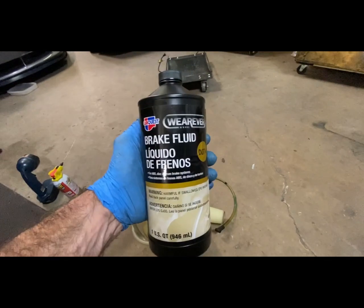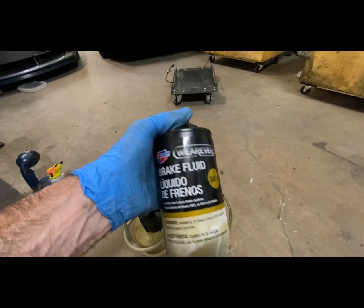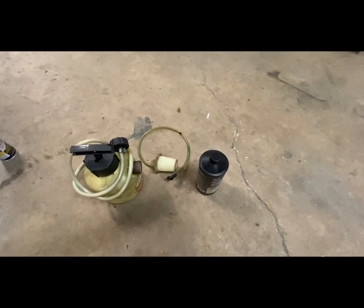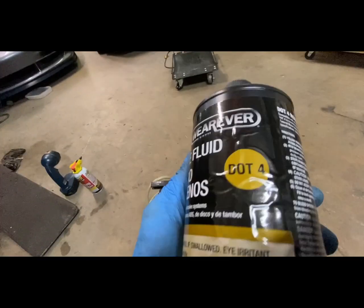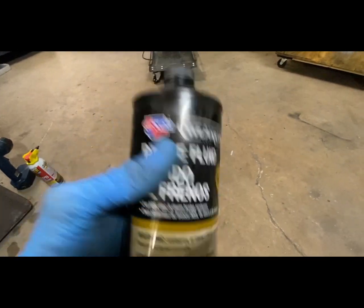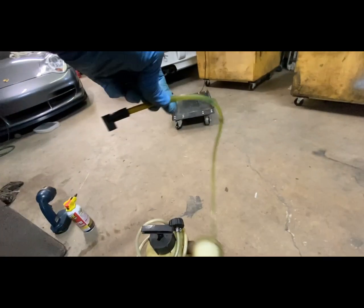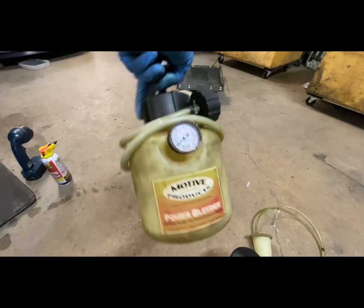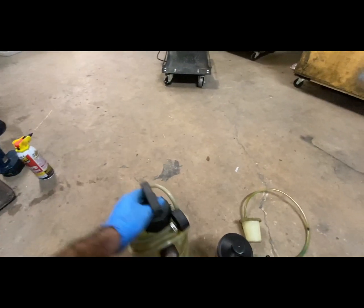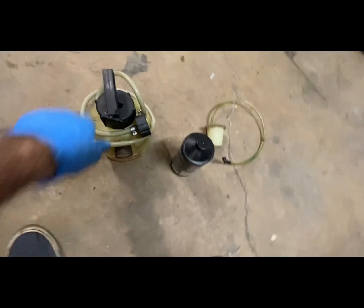I had to run to the auto parts store for brake fluid. I'm using standard DOT 4 generic brake fluid. I usually use Motul or some higher-quality brake fluid with higher boiling points, but the reality is this car is never going to see anything more than spirited street driving with me, so DOT 4 will do just fine. I've got my little brake fluid catch container and my power bleeder — this thing is awesome, I've been using it for quite a few years.